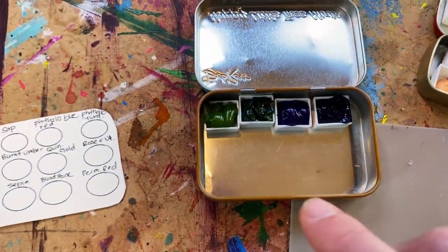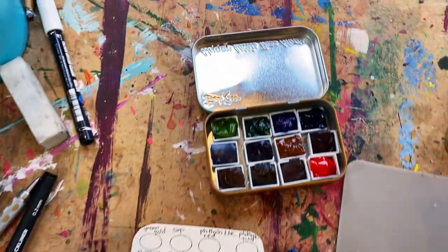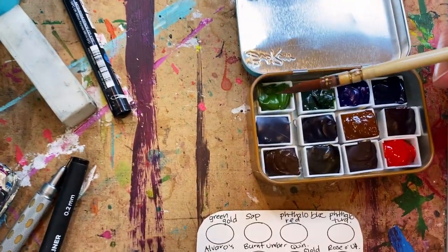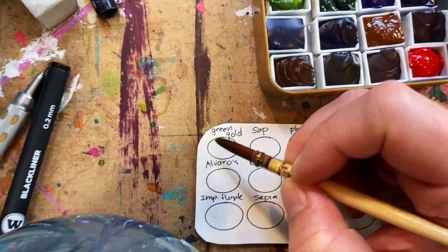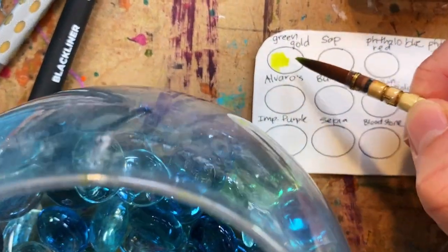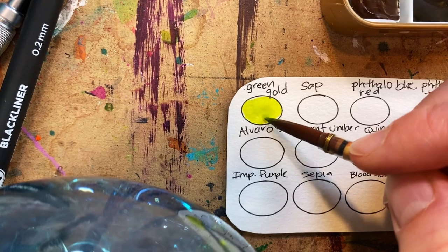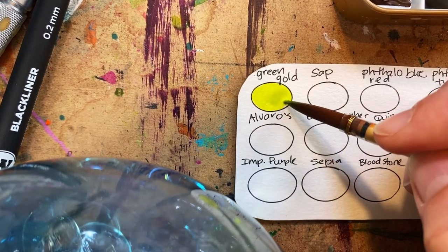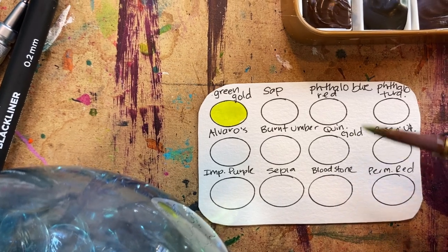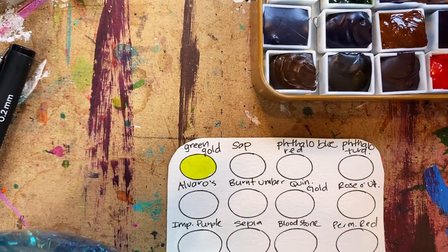I'm going to go ahead and one by one glue all of these into my Bob Ross tin. All my little half pans are nestled in there, and now I'm making a swatch chart — going one by one and adding just a little hint of each color. It's just nice to have a reminder of what you're going to get. It's really helpful when you're out in nature trying to decide what colors to use — at a glance you can start visualizing what you want your piece to look like based on the colors in your little travel set.